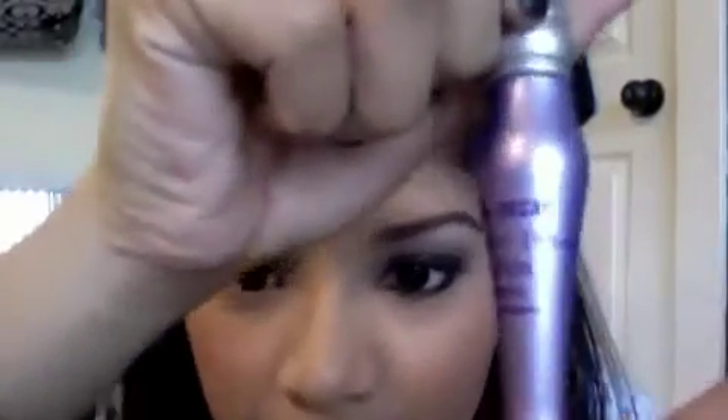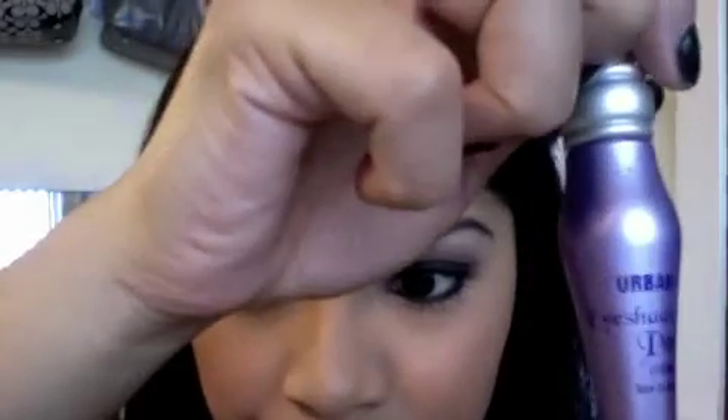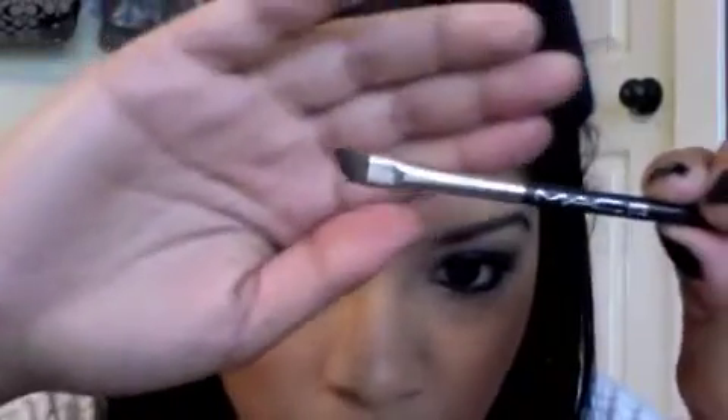I'm going to be doing the bottom liner. I always put Urban Decay Primer Potion underneath on my lower lash line because I have a big problem with my eyeliner melting down here, and it just looks gross by the end of the day. So I'm going to be taking the 266, which is just an angled brush, and dip it into Carbon and put Carbon on your lower lash line like so.